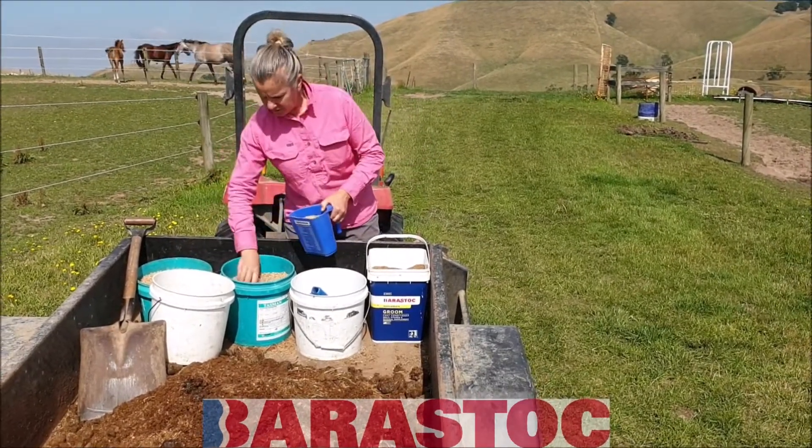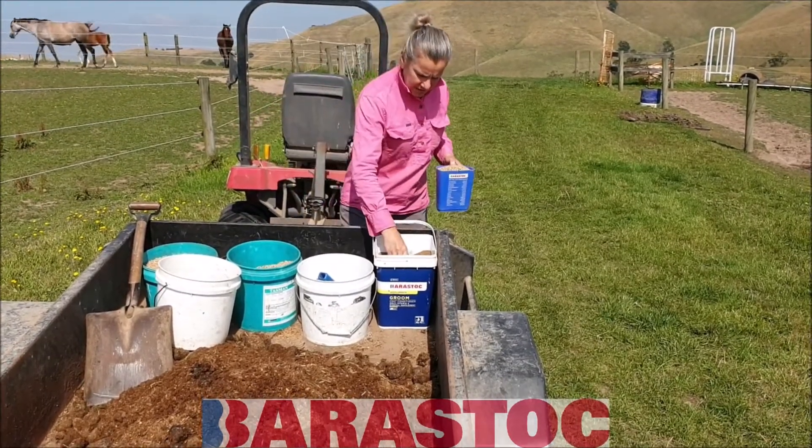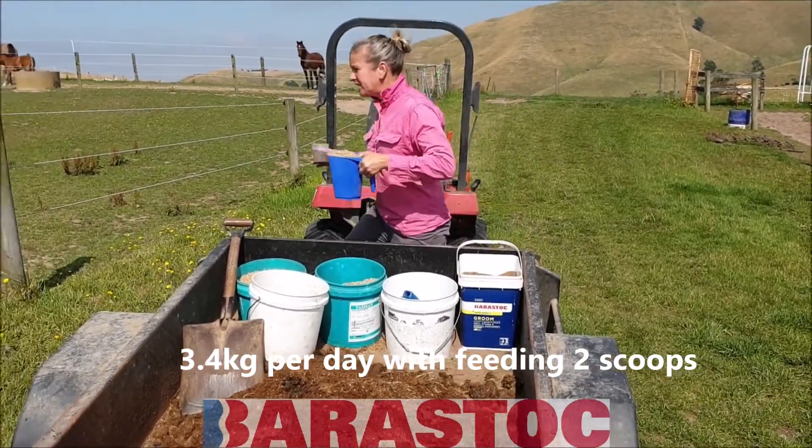We fill it right to the top. And she also gets half a scoop of Groom. I do this at night as well.